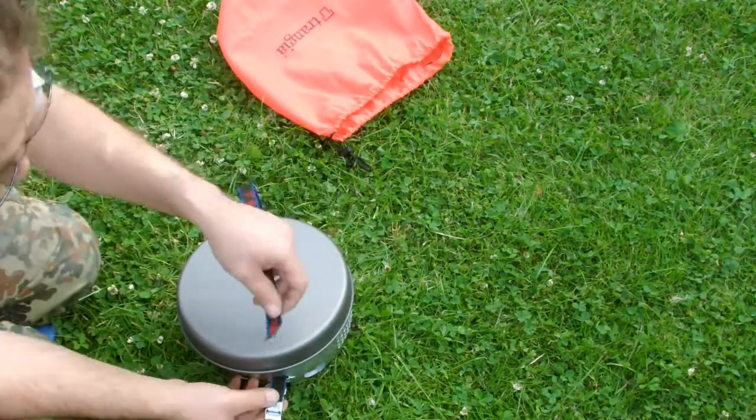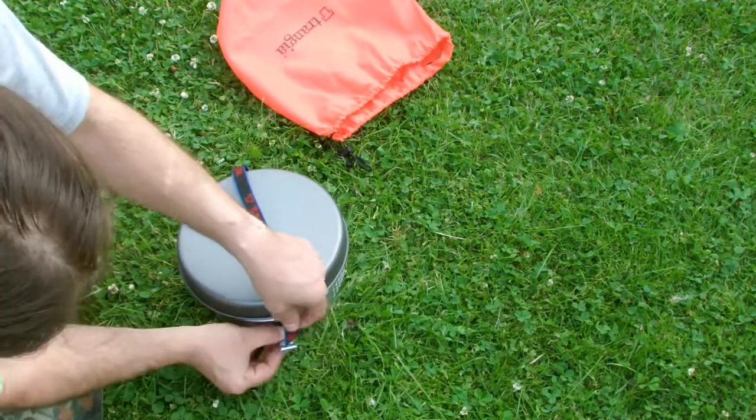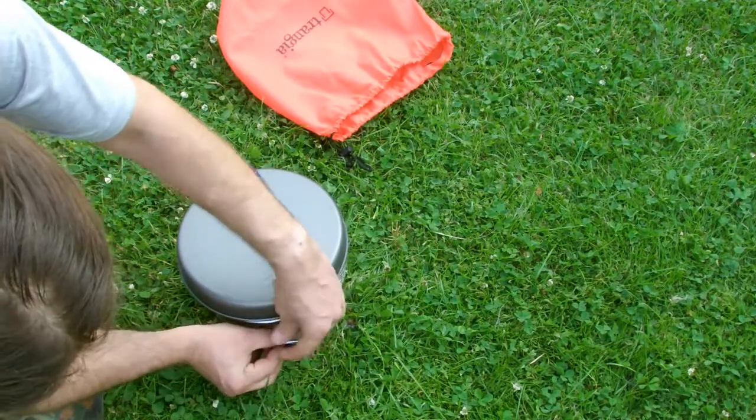Now I tighten these from the pan, because you will damage it. I didn't do it, but I saw it.